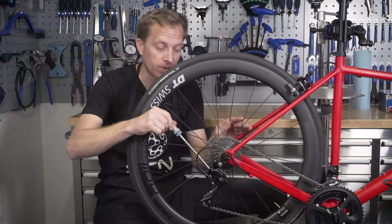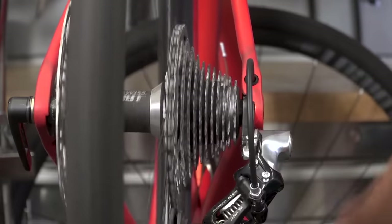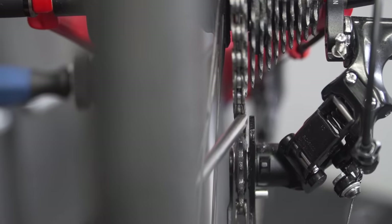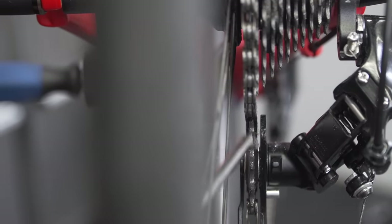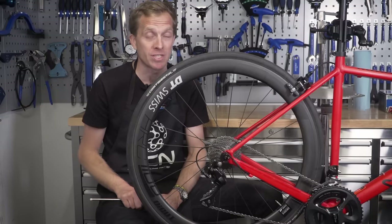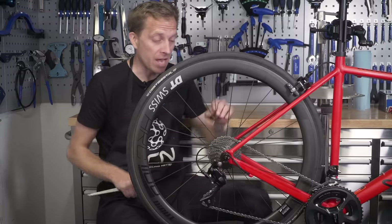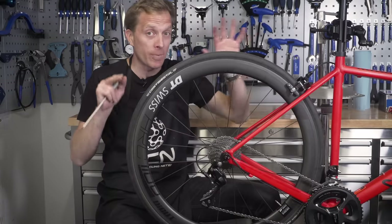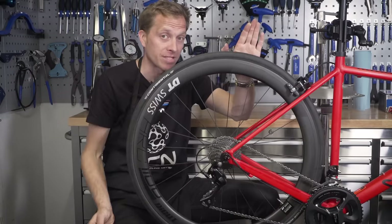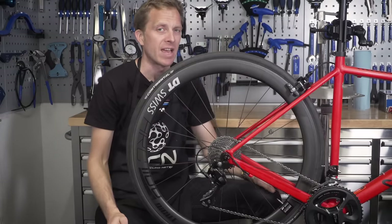You might give that a little bit of fine adjustment, but you certainly don't want those jockey wheels to be any further inboard than the actual sprocket itself. If that were to happen, you could land yourself a hefty repair bill, as your derailleur could get tangled up in the spokes and not only destroy a wheel, but also a frame and derailleur in the worst case. If it is going too far across, stop immediately and tighten that screw in a couple of turns, then repeat the process to get the chain moving sweetly.